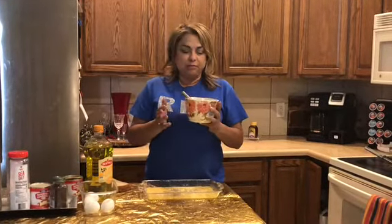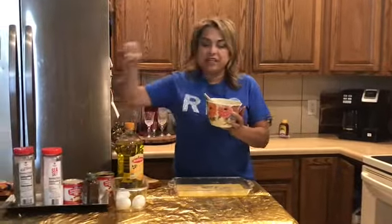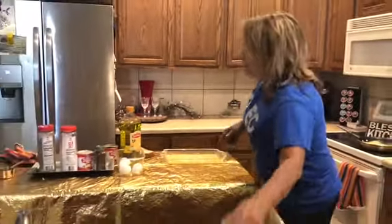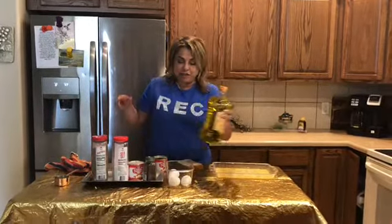Meanwhile, while we're waiting for that, you all can start putting away your bowls and the eggs — just put things away in the sink. That's one less thing you need to worry about once you're done.